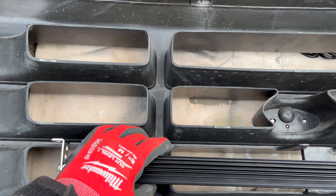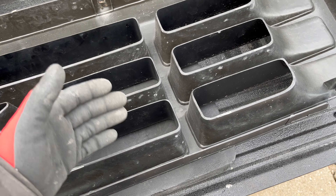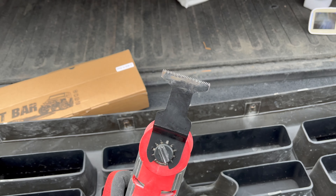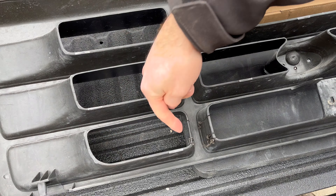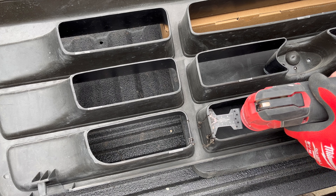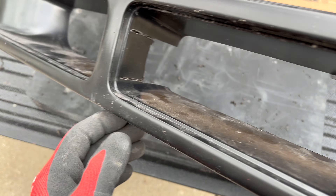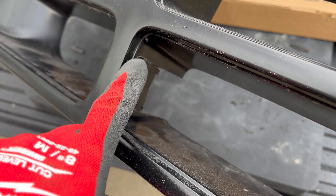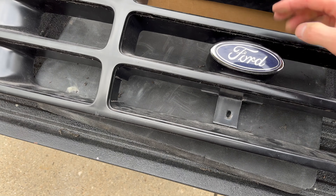I'm actually going to try something else, maybe slightly unorthodox. These grills are actually pretty well made, and I'm thinking I'm going to notch out here and here, slip the light bar in from the back, and then just run your bolt through these sections right here. I think between the bolt and the notch it should hold the light bar in place. I'm going to use my Milwaukee multi-tool with a little blade, and I'm going to get notching.